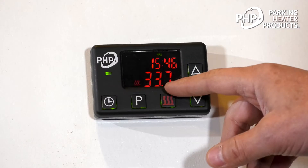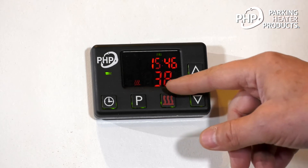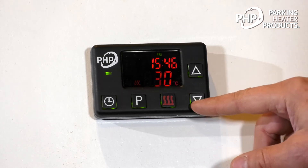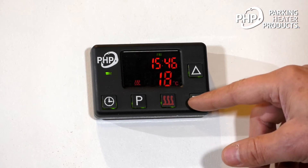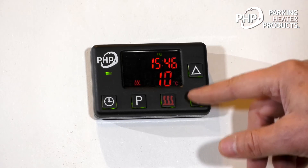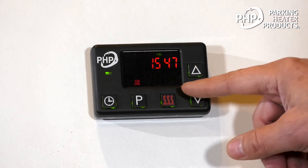When we first turn the heater on, we see a temperature flashing here. This temperature is for the air heater, and if we had an air heater, we're adjusting the desired temperature from 10 degrees up to 40 degrees centigrade.